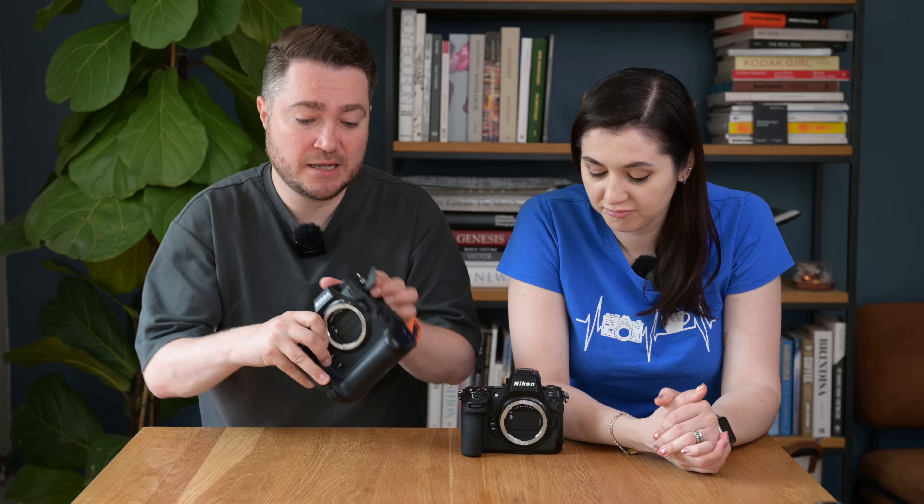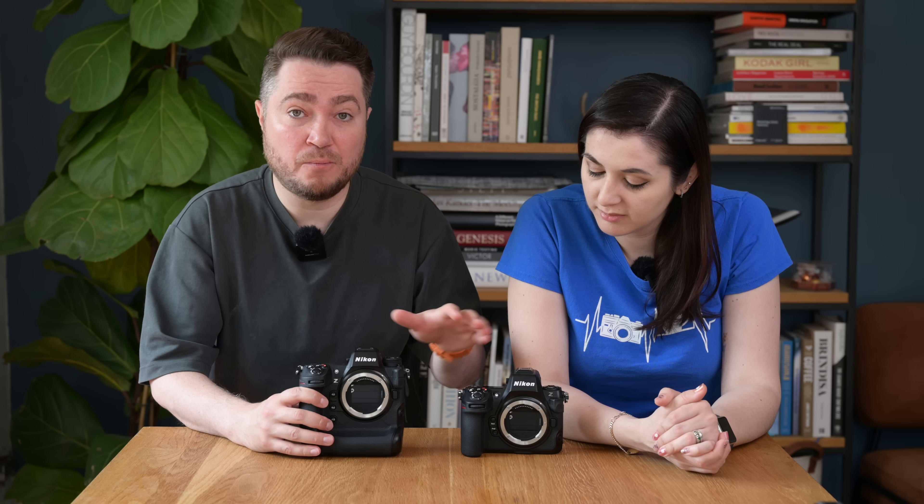The Z9 has a proper GPS unit installed inside the camera, recording geographical data into the metadata of your files. The Z8 doesn't have one, so you'll be able to use Snapbridge to geo-tag your images but there's no dedicated unit inside the camera. The Z9 also has a LAN internet port — a proper dedicated port on the camera — whereas the Z8 doesn't, but because it has a USB-C data socket, you can buy a LAN dongle to convert that USB-C socket into a proper LAN connection.